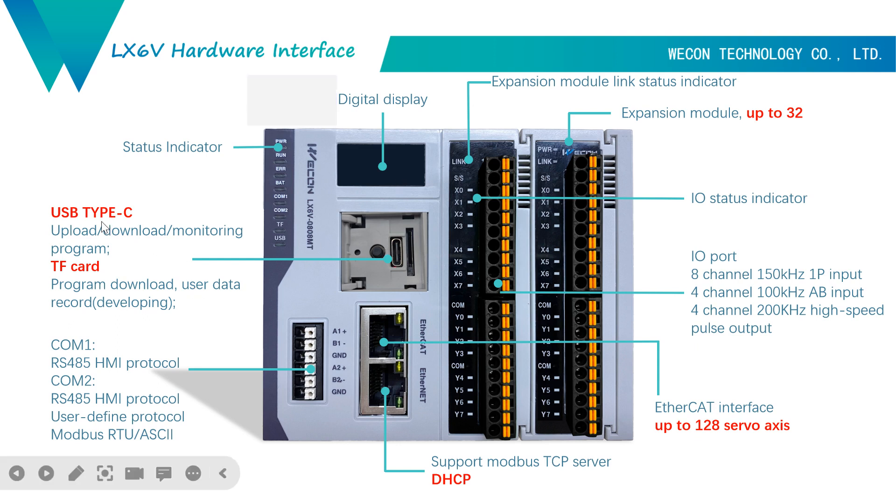On the right of the Type-C port, we have a TF card. In the future, this TF card will be used for program app-download and user data recording. But for now, it is still in development.